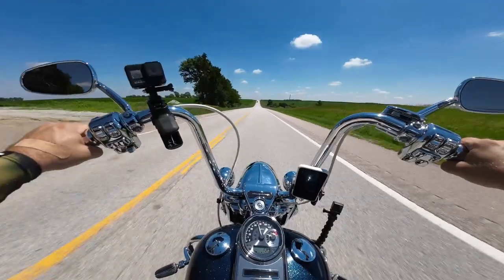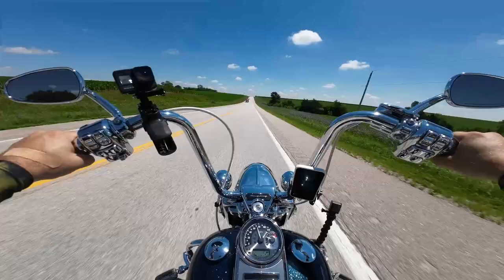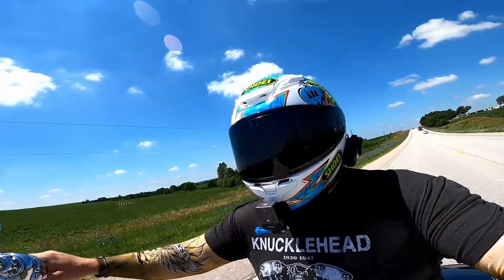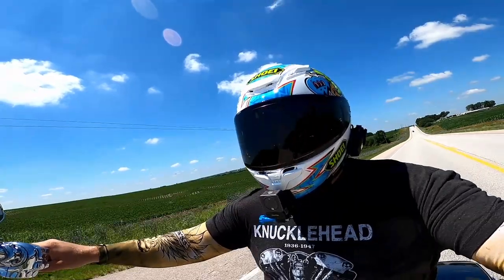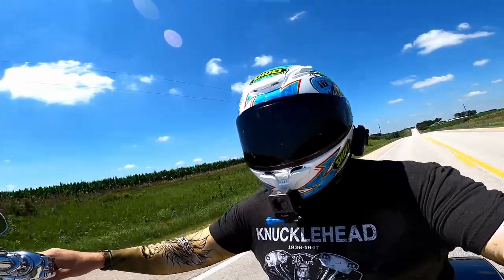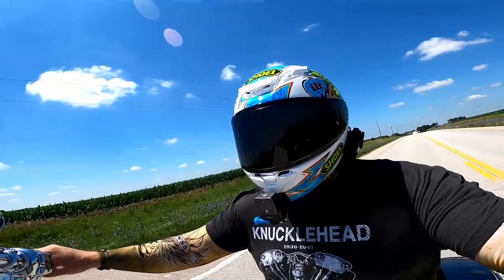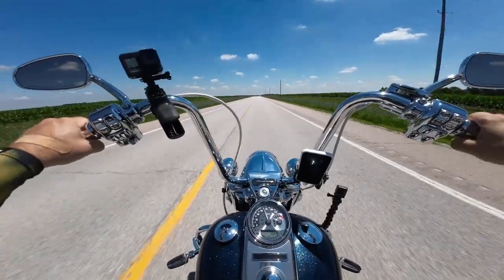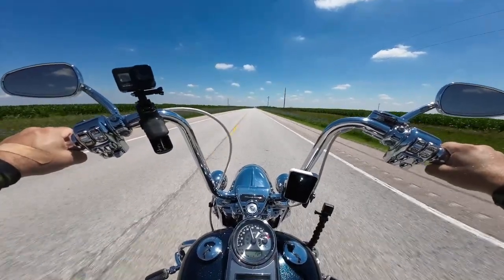The nice thing about motovlogging is we constantly have wind hitting it to cool it off. Otherwise it's a cool camera — the possibilities are really endless with it. I could stick it magnetically to anything in the garage. Also, there may be snap mounts for the GoPro coming in the future — I'll leave it at that. I don't want to spoil it.